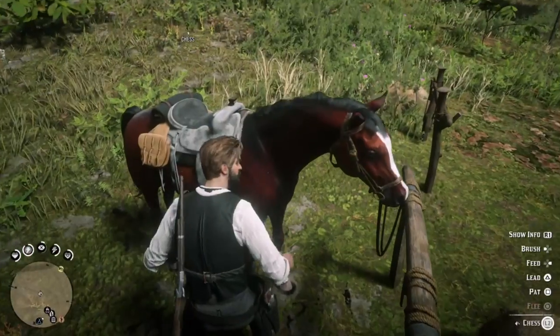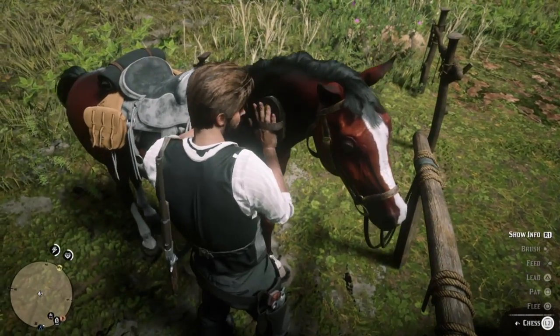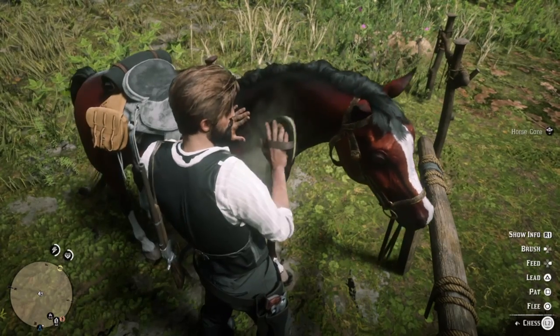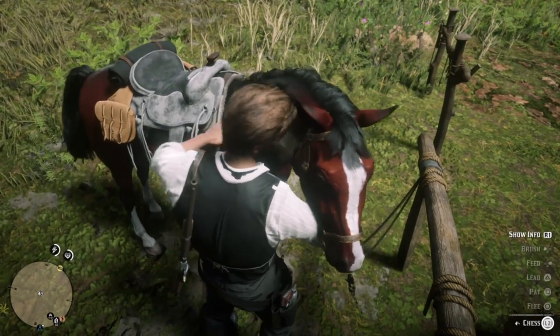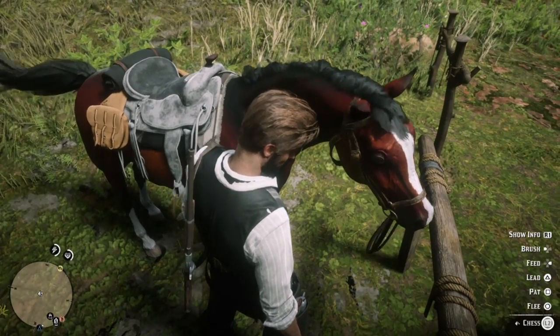Anyway, once you have your brush, it's as simple as just going up to your horse, holding L2 if you're on PS4 or LT if you're on Xbox One, and then selecting the brush command which is left on the D-pad. Your horse is going to like that and you're going to bond with it better when you do this.